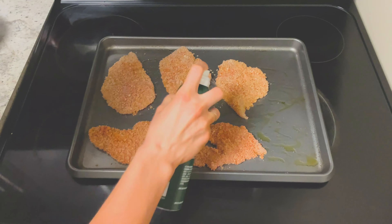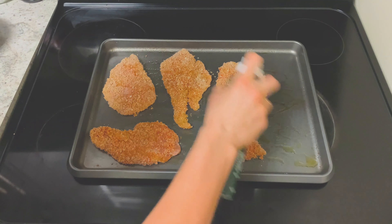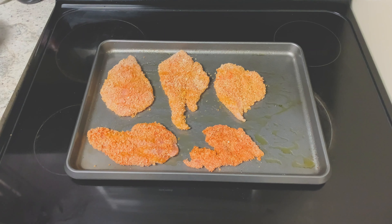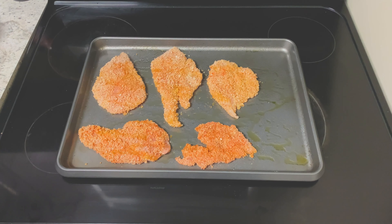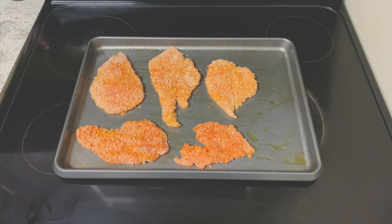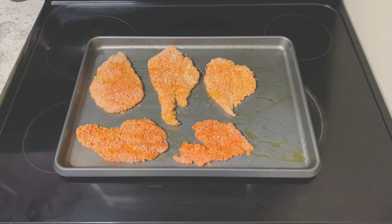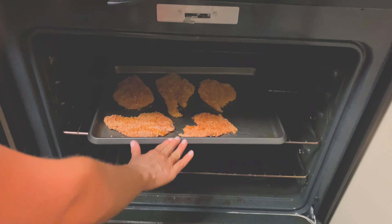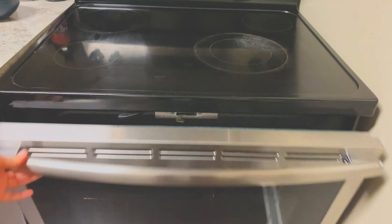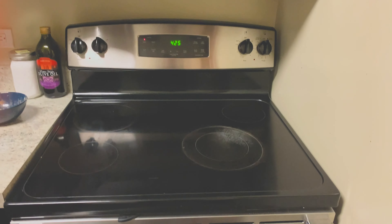Coat the schnitzel with a pretty liberal amount of oil on top. Traditionally, schnitzel is actually fried in a pan with lots of oil, but I wanted to make it a little bit healthier and easier, so I decided just to pop it in the oven. We're going to let it sit in there for about 15 minutes before we broil it for a few minutes.